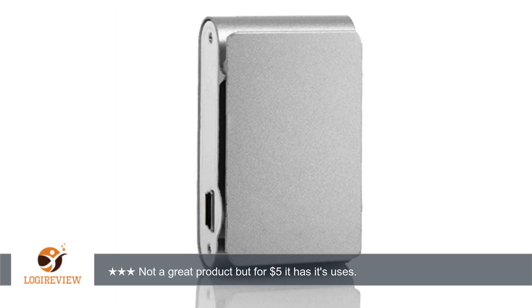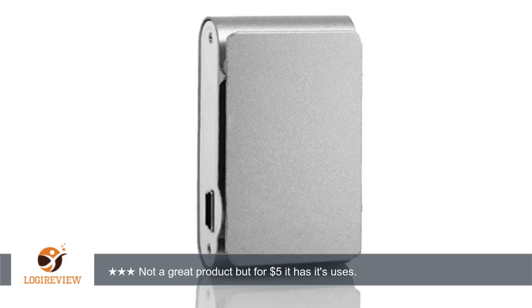A customer wrote: Great little device for what I need. I bought two of these. They arrived charged but without a charging cord. Not a big deal — I have plenty of spares at home from other devices.